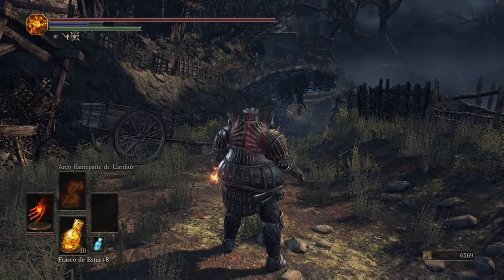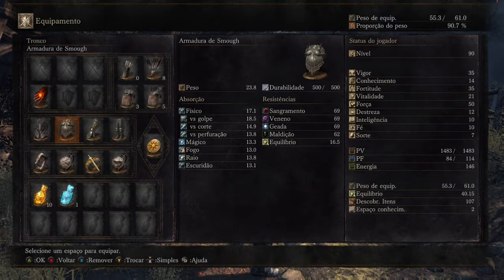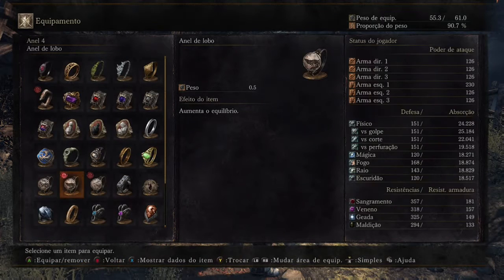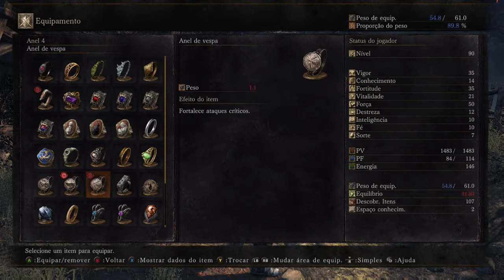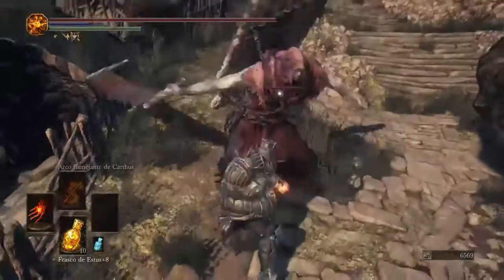Now I will use my best equipment with high poise and Wolf Ring. With 40 balance, I'm going to use the same charging attack.